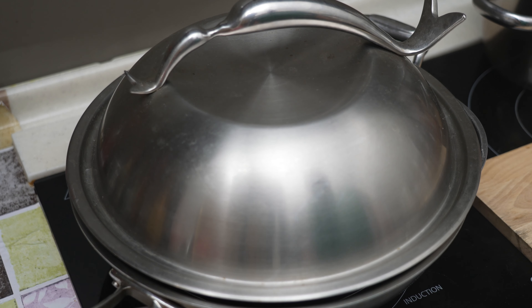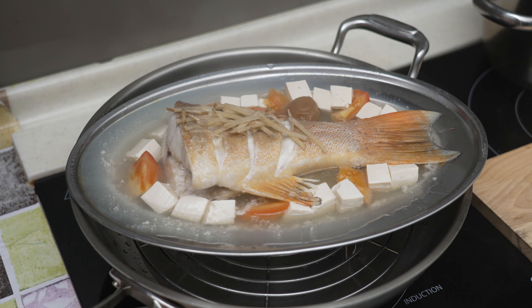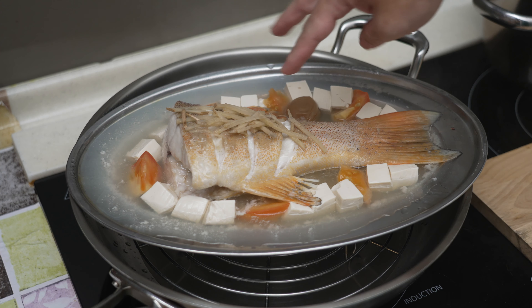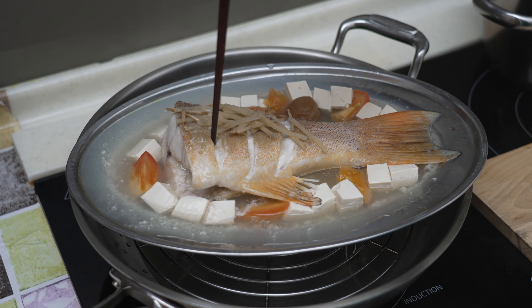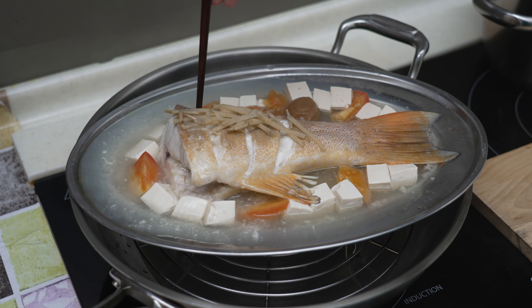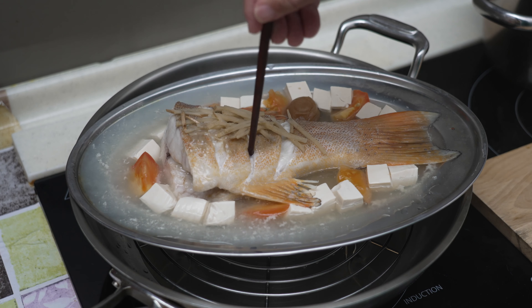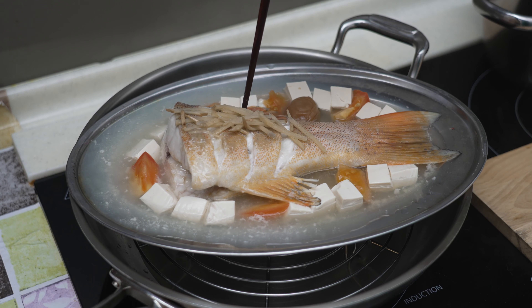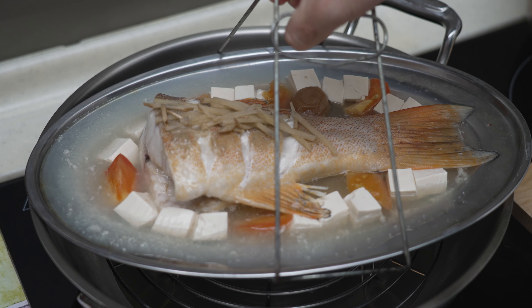This is after 12 minutes of steaming under medium-high heat. Look at the beautiful whitish colour of this fish — it is definitely ready. If you are not sure, all you need to do is use something sharp to see if you can poke through the fish. If you cannot poke through, then continue to steam it for a little bit longer — a minute or two. So, very carefully, I'm going to take out the fish.